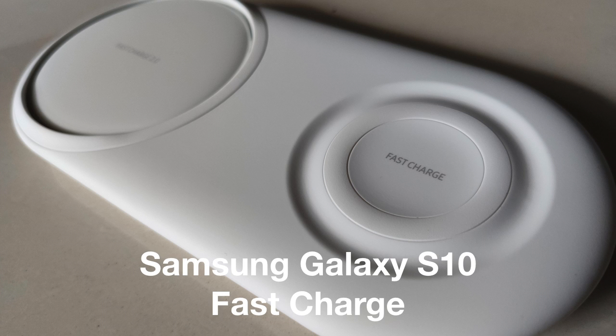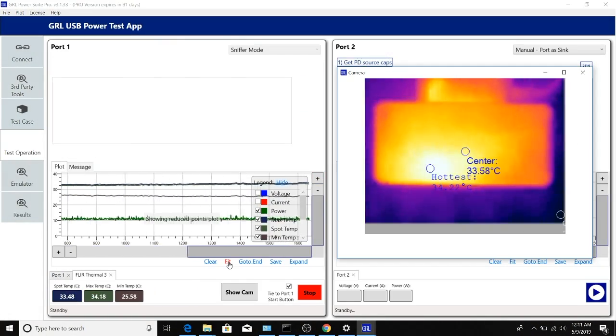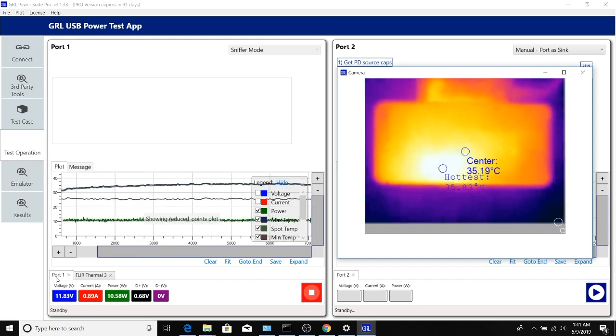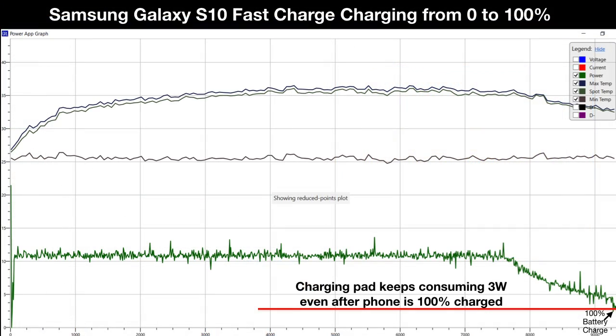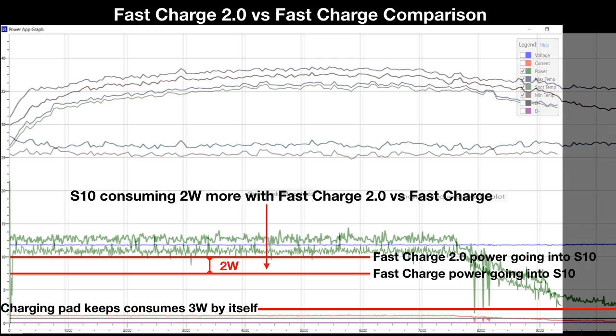After draining the phone back to dead battery, we'll switch over to the FastCharge pad and repeat the same test. We expect the dual pad to draw less power from the AFC charger and perhaps take longer to charge. We can confirm that FastCharge overall provides less power than FastCharge 2.0 and also continually consumes about 3 watts after the phone has charged to full. Overlaying the charging plots of both FastCharge 2.0 and FastCharge, we can see that FastCharge 2.0 provides about 2 more watts than FastCharge.